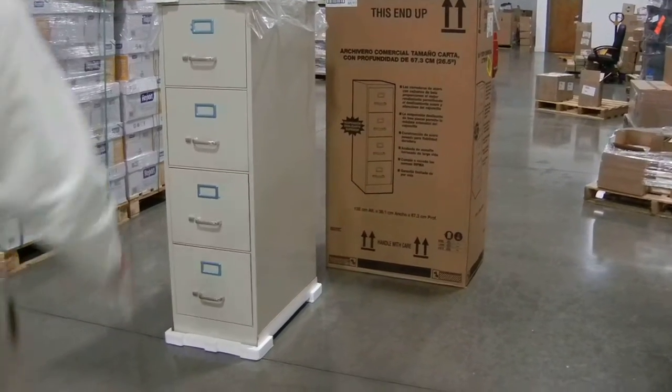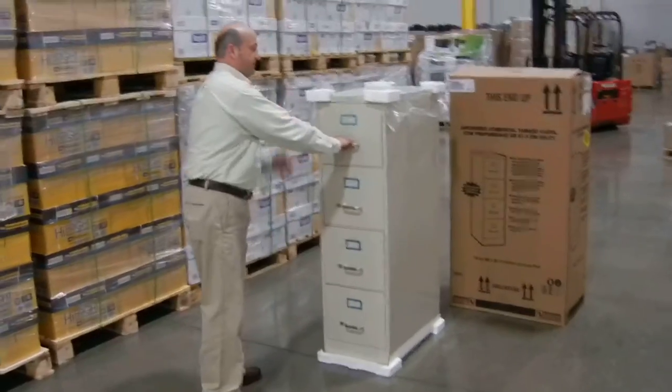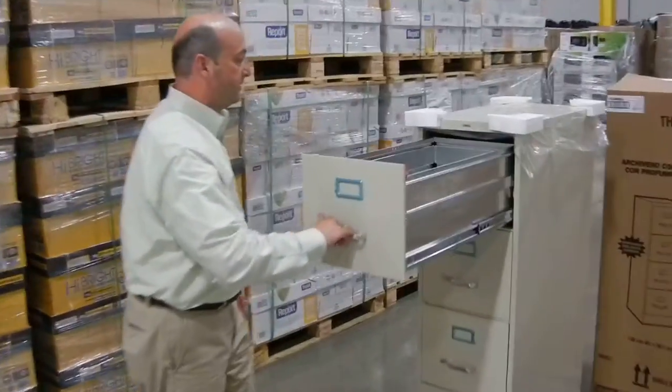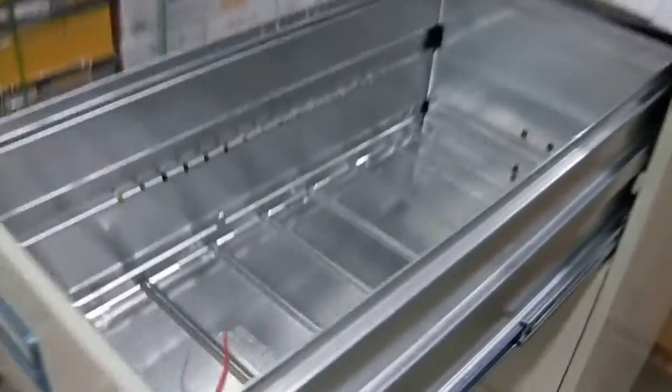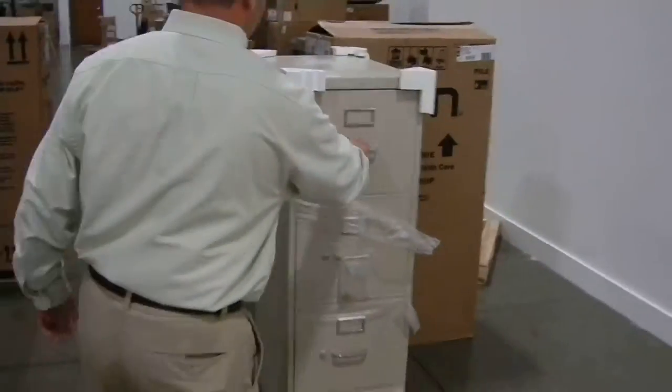Okay, so Diane, if you come over here, take a look at this on the inside real fast. It's metal on the inside, it's kind of a thin gauge. This is the L'Oreal and this is the Han.